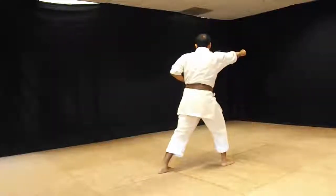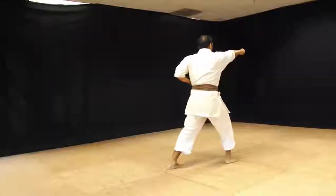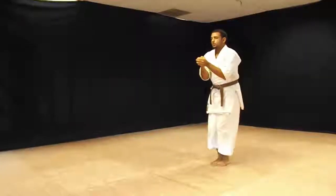Extend the punch — it's supposed to be a little bit, when you throw the punch, a little bit of a foot drive. Flip, bring your hand over, right back to where you started from.